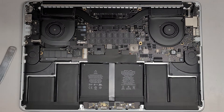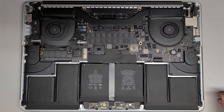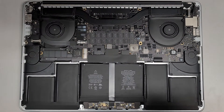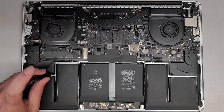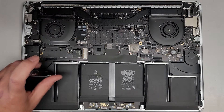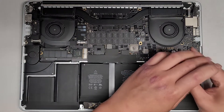We're going to switch over to the T5 or Torx 5 screwdriver. This process is almost exactly the same from the 2012 retina all the way until the 2015 retinas. We're using the T5 or Torx 5 to remove the screws from the speakers. Again, you want to keep the screws in order because they are different size, shape, and length.